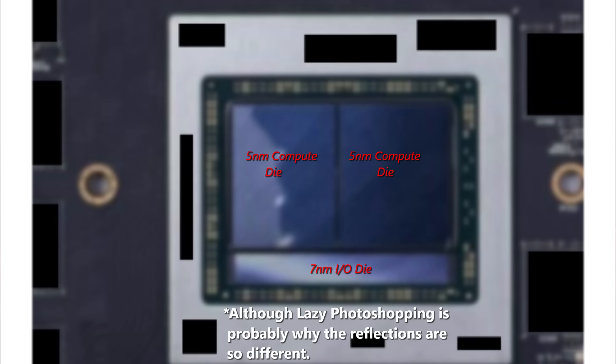Why was it so fuzzy? Probably to cover up how cheaply made the Photoshop job was. Looking at it with a fine-tooth comb, the reflections on the die kind of look off — though you might expect different reflection angles with a seven nanometer die versus a five nanometer die. He claimed the IO die was seven nanometer and the compute dies were five nanometer. But reaching out to a contact at AMD, someone who couldn't confirm directly if this was real, did say that an IO die that skinny would be very hard to manufacture.